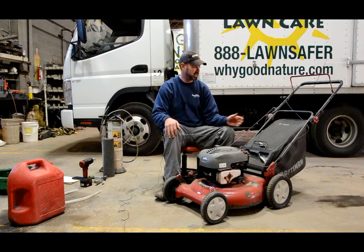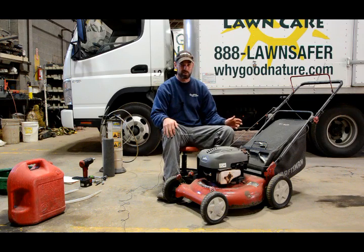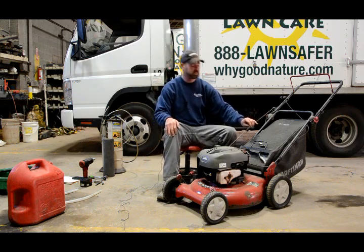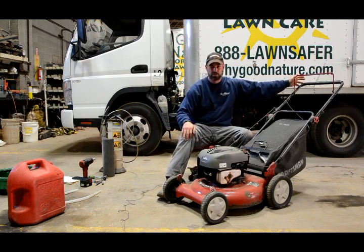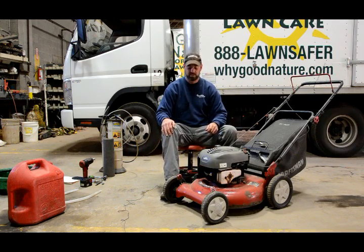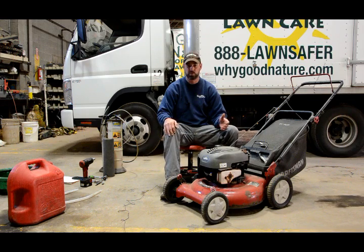The first thing we do when we get our customers' lawn mowers in is we fire them up, make sure they run, make sure all the functions work — your recoil's in good repair, your cables are in good repair — and make a general assessment to see if there's any parts that are worn out or need repaired, such as your wheels, your lawn mower blade, or possibly a carburetor that's gummed up and not allowing the lawn mower to run smoothly.